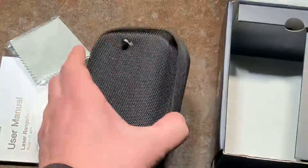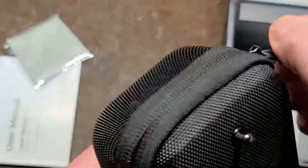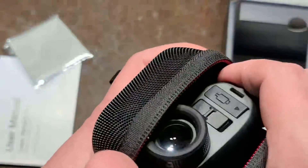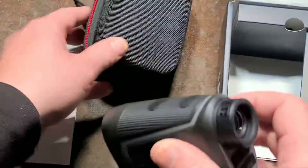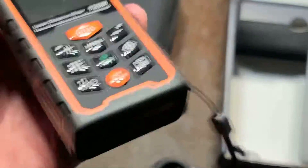I've been kind of into these things. This one is $80, which is pretty cheap. These are long-distance laser range finders, just like the ones that are becoming ever so common, even at Harbor Freight.